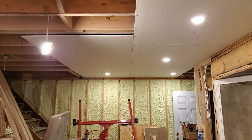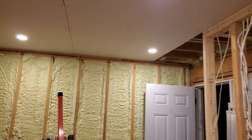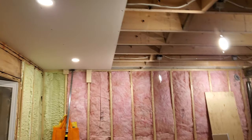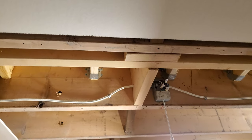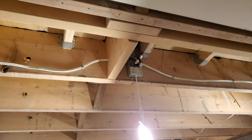One more piece of drywall put up, but more importantly — at least to me — I got some lights up now. I'm doing pot lights, and these pot lights are meant to work on a 120 volt circuit, which means each one of them has a small transformer. The transformers are actually connected to the house.